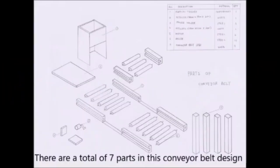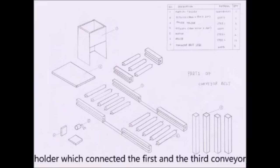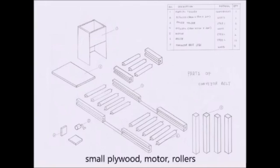There are a total of 7 parts in this conveyor belt design: vertical feeder, a piece of clay wood, 4 roller holders which connect the first and third conveyor belt, 2 roller holders for the second conveyor belt, 2 pieces of small clay wood, motor, rollers, and 4 conveyor belt legs.